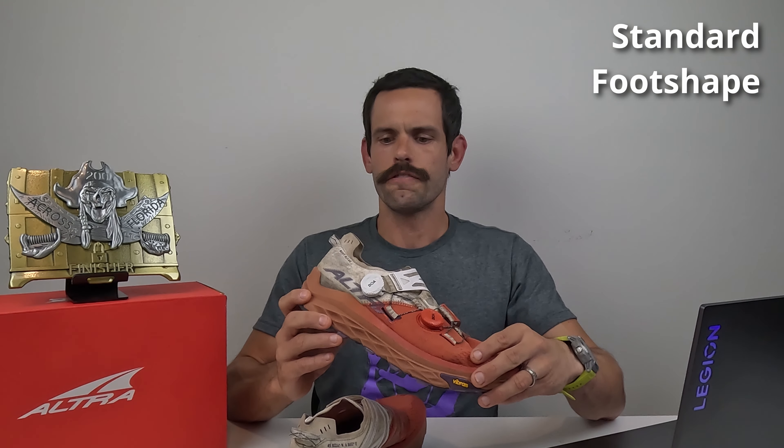Additionally during the race, I was able to wear lightweight zero-cushion running socks as well as thicker hiking socks, and both were very comfortable the entire time. I owe that to the BOA system, which works very well in conjunction with the standard foot shape of the Montblancs.